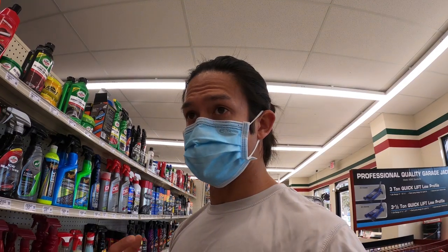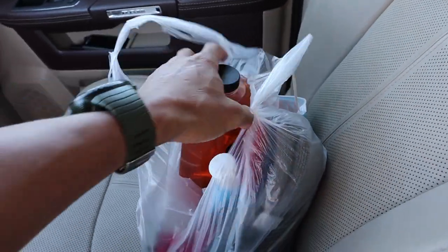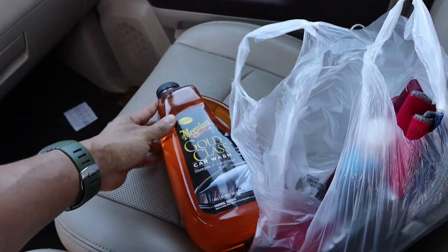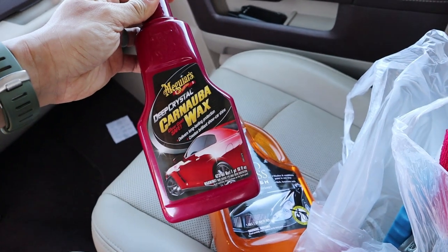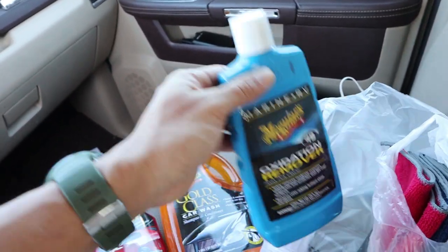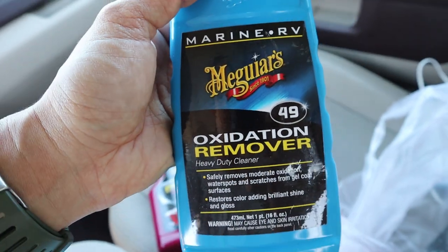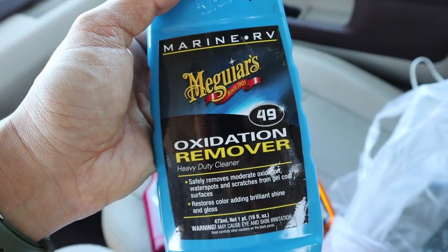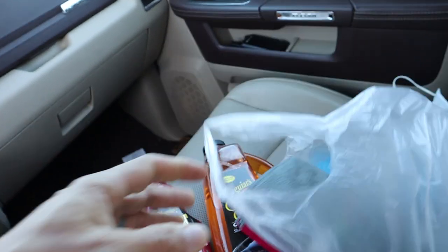I also needed soap and a wax, so here's what I ended up with - I kind of just went with Meguiar's everything, it seemed to be pretty highly rated. I got carnauba wax, car wash soap, and the M49 oxidation remover - this seems to be what everyone recommends - and then some microfiber towels.